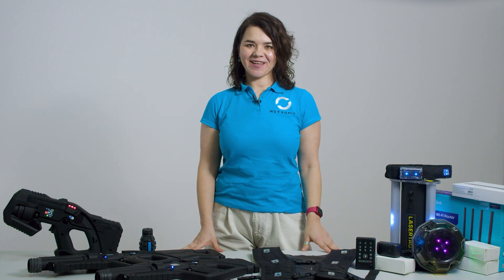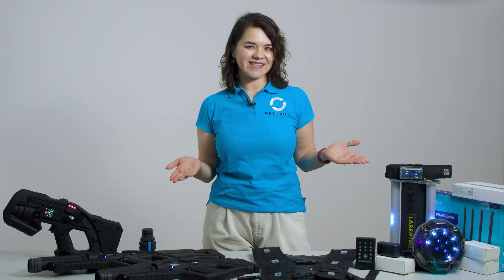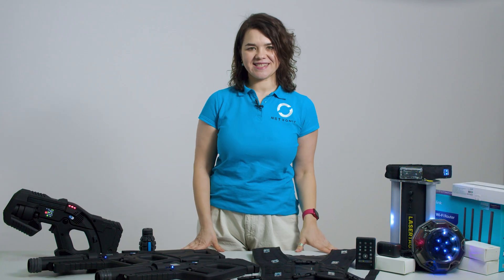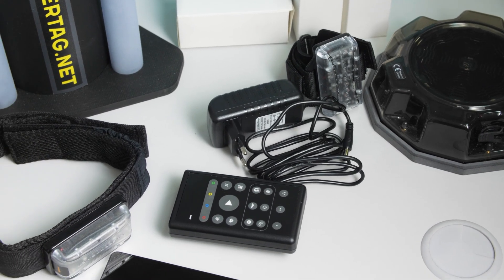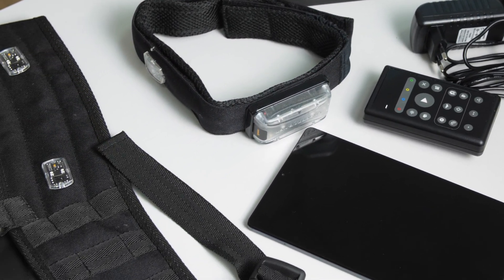Hello and welcome! This video is designed to help you maximize your test time with our Lasertex system and ensure that this is the right solution for your business. We'll walk you through everything you need to know about the equipment, its features, and how to set it up for an efficient and engaging experience.